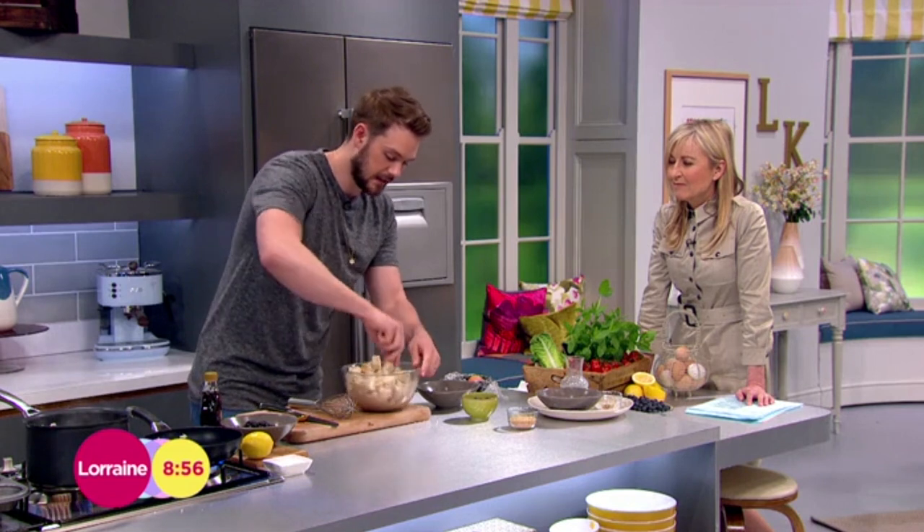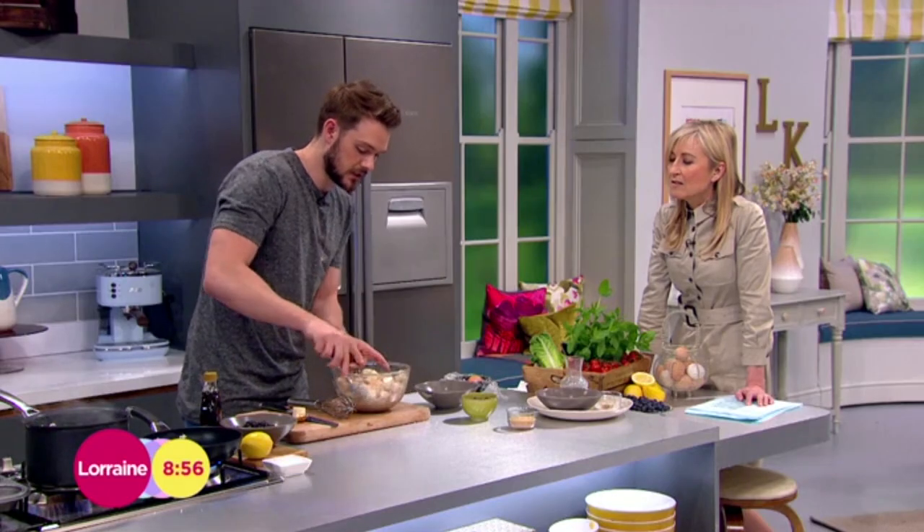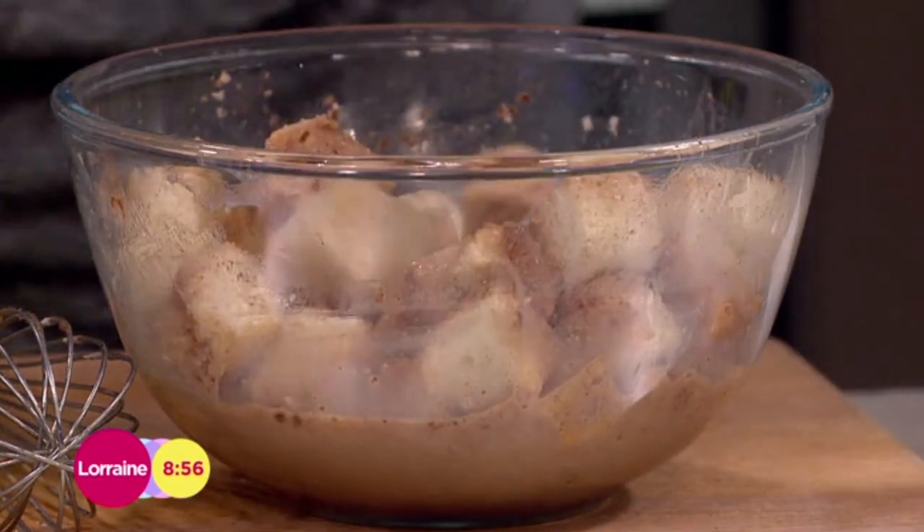You can add any flavour to this if you like — mixed spice rather than cinnamon, or ginger. If you wanted to, you could even put some fresh ginger or stem ginger in there, something like that. Then I'm going to toss in some blueberries as well — fresh blueberries.